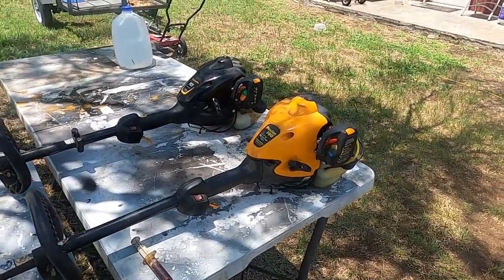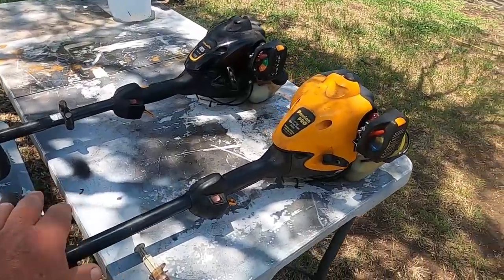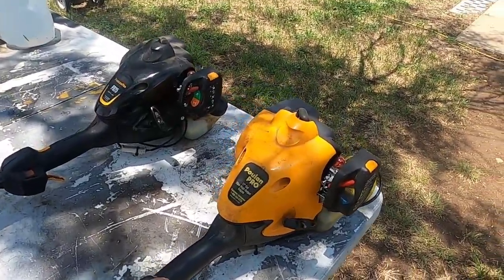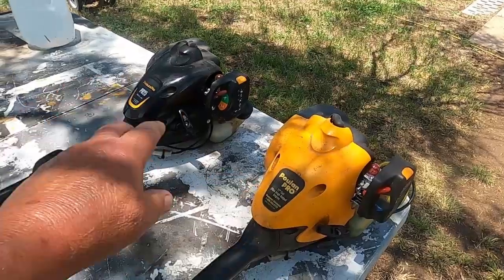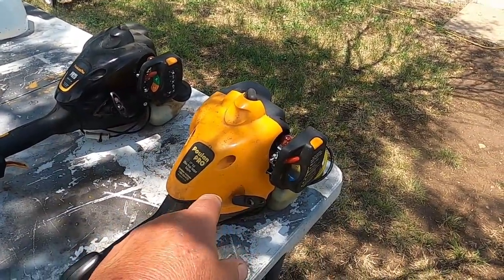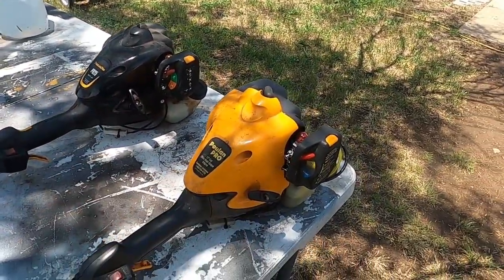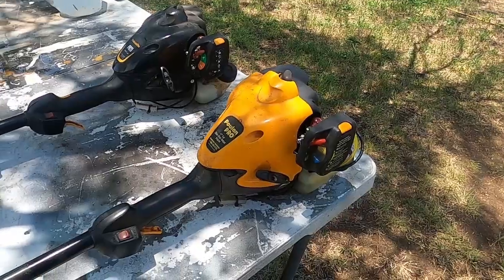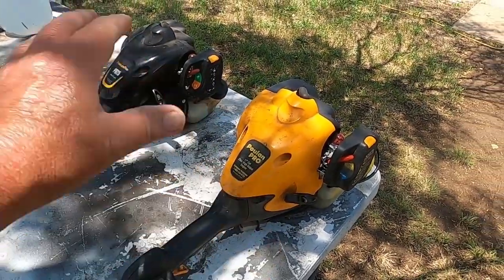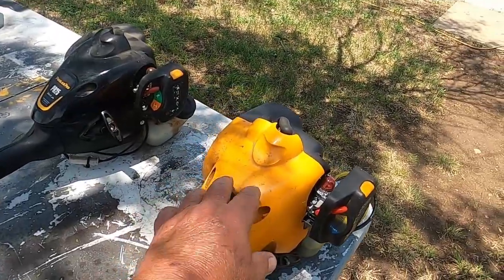I thought I'd finish up with the weed whackers. There's about 10 years difference here — this one I was having problems with and instead of messing with it I went and bought that one, but I got about 10 years of use out of this guy. Everything is almost exactly the same except a color change.